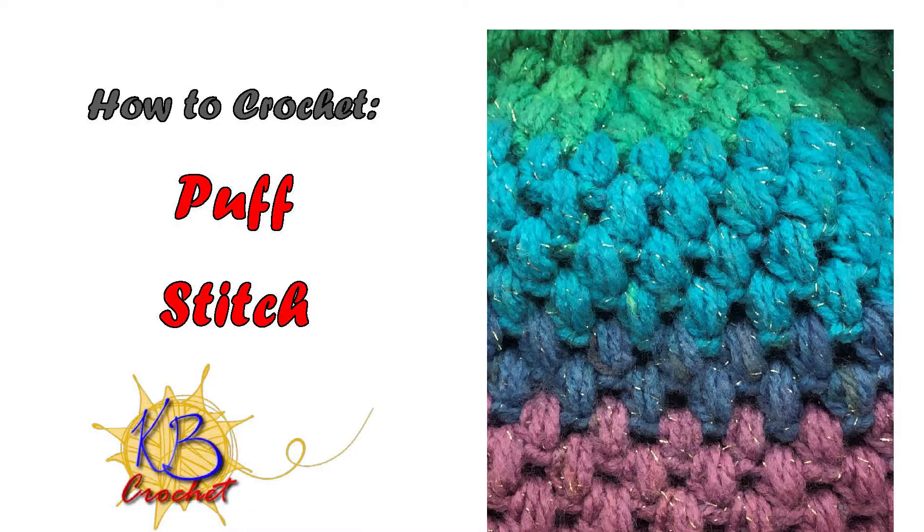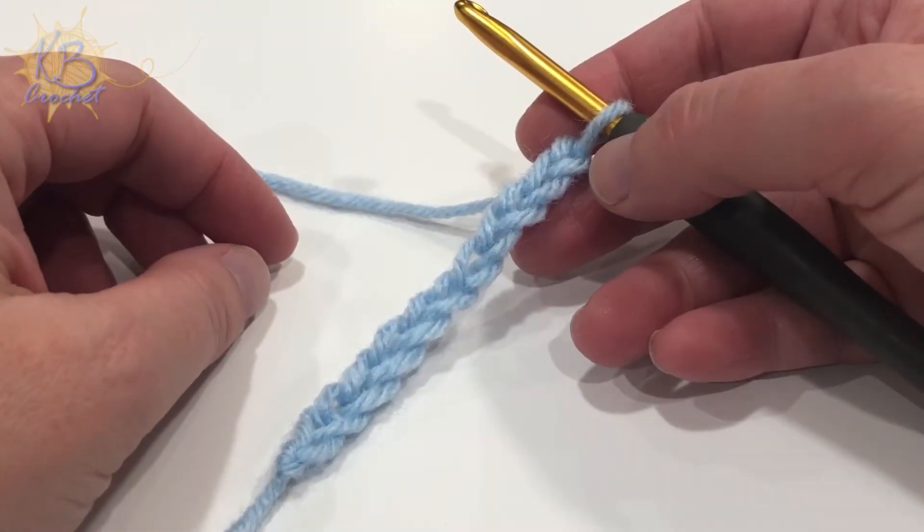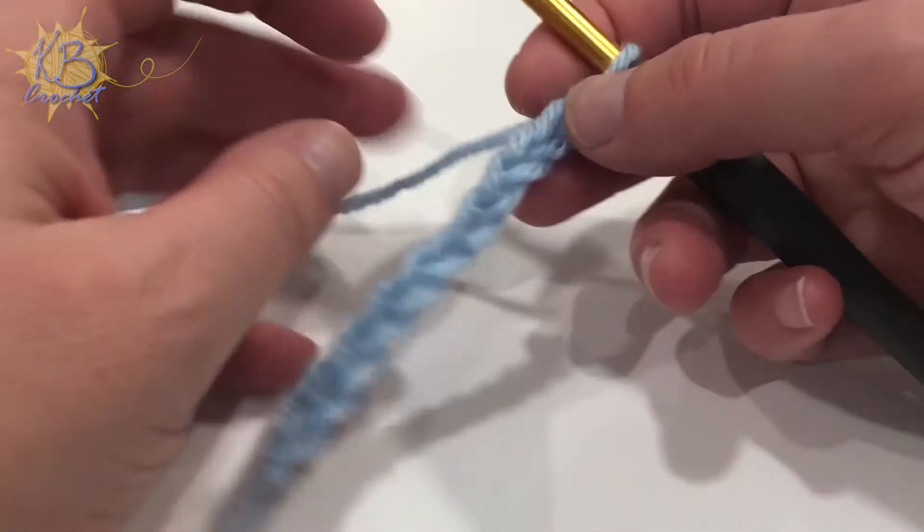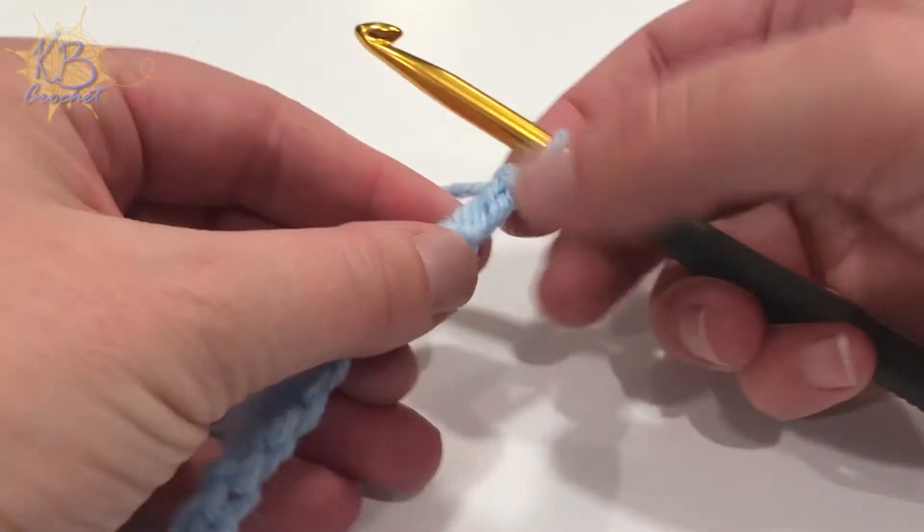To begin, you're going to start with an odd number of chains. Today I'm starting with 11. I always crochet into my back loops to give the other side a more finished look.